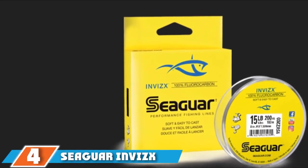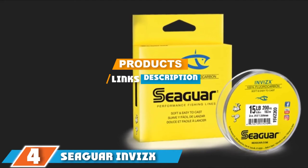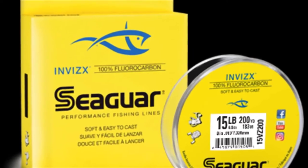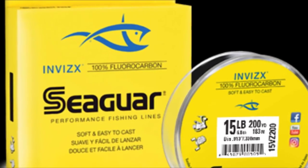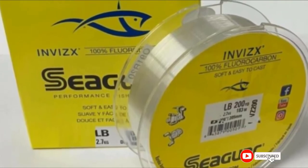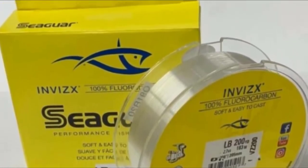The number 4 position is dominated by Seaguar InvisX 100% Fluorocarbon Fishing Line. This fishing line is made from 100% fluorocarbon and is designed to have a high level of invisibility underwater, so fish should not be able to notice it. It is a supple yet strong line with good sensitivity and low memory, which can make casting easy as well as improve knot strength. It also benefits from UV protection, which can help extend the life of the line.